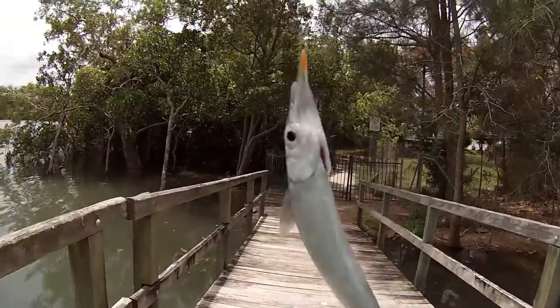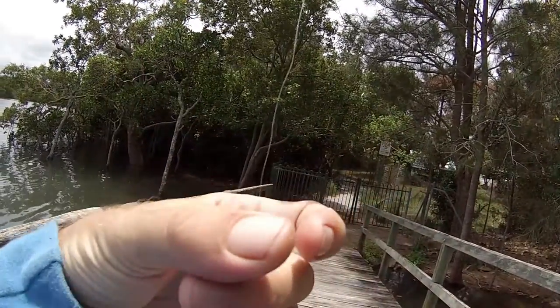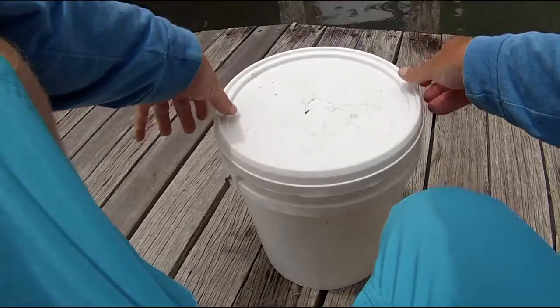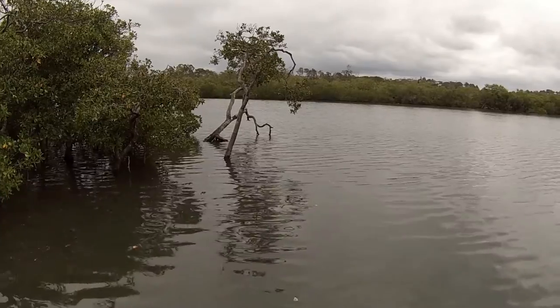Alright, there you go — a nice little garfish! They sort of just do laps up and down, so you just wait for them to come close enough.